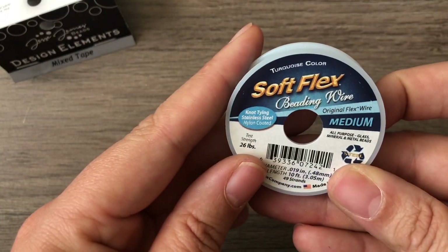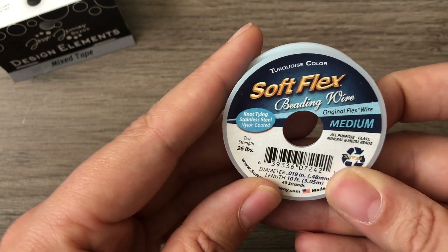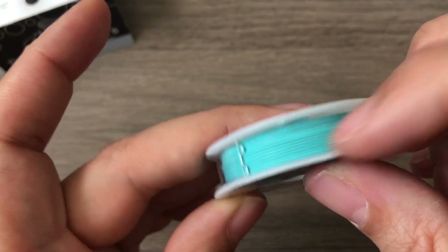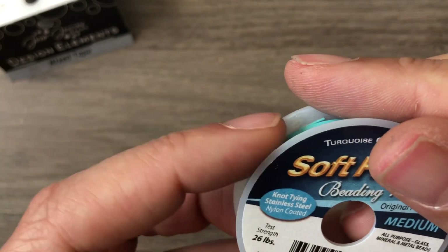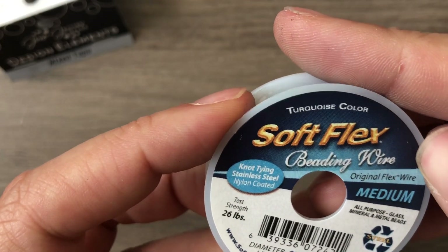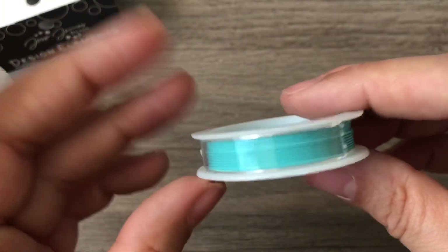Here's the Soft Flex beading wire — it's medium, and it's in turquoise. This is a great color; it's definitely turquoise, not just blue. It's rated for 26 pounds strength, and this is 10 feet. I haven't used Soft Flex before, but I love this — I will be using this.